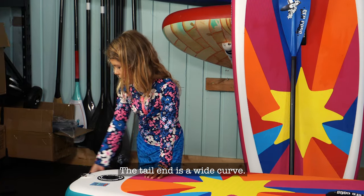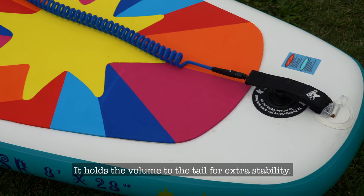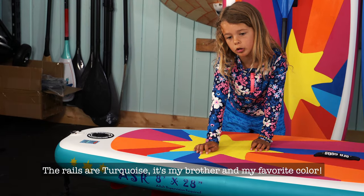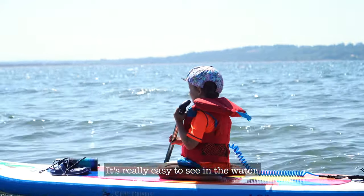The tail end is a wide curve. It holds the volume to the tail for extra stability, but it's still really easy to turn. The rails are turquoise — it's my brother's and my favorite color, and it's really easy to see in the water.